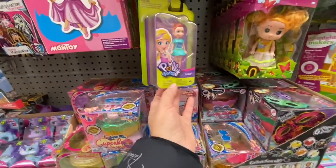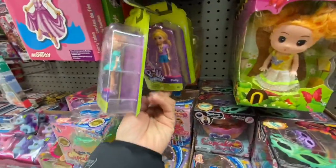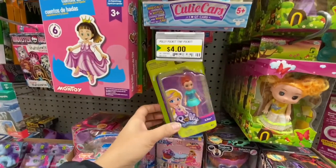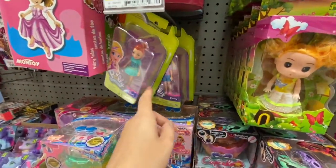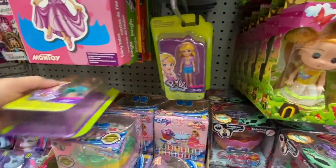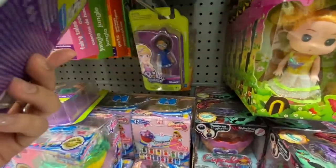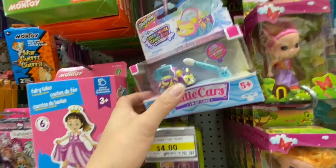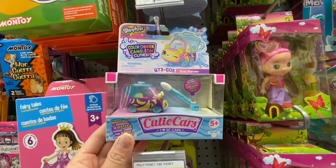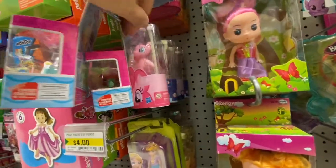Coming over to the toy section — Polly Pocket tiny pocket sets for four dollars in a few different characters including Lila and Polly. They also have Shopkins Color Change Chameleon Cuties for four dollars — they retail for much higher elsewhere.